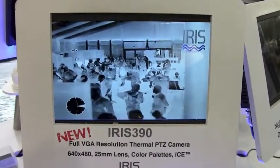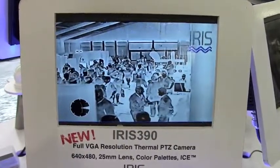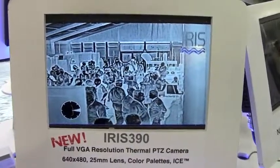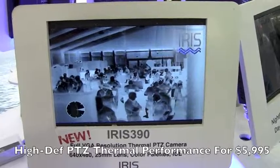You might not be able to see that item in the water — it could be a buoy or it could be someone that's fallen in. But if you bring the ICE feature up, as you can see, those edges are far easier to spot. So other than the killer price tag, the other real key feature of the Iris 390 is